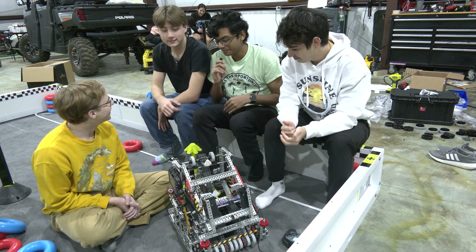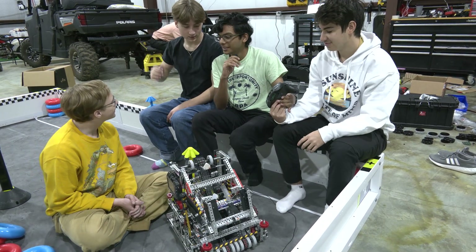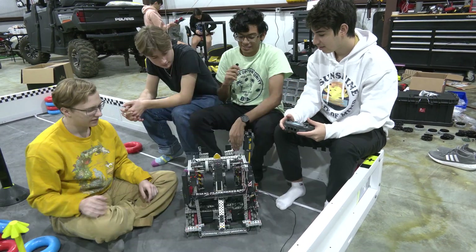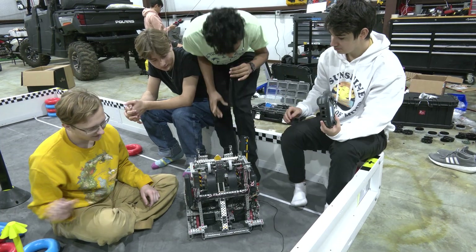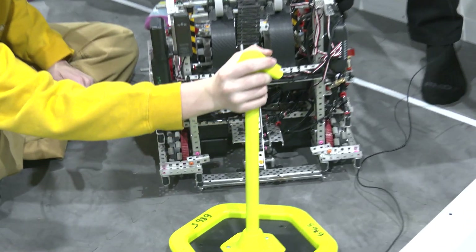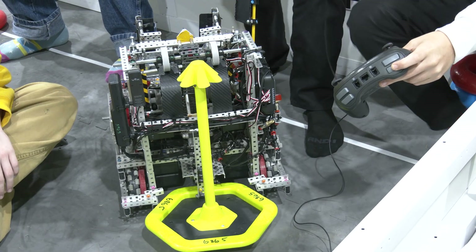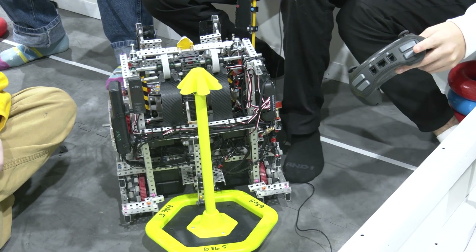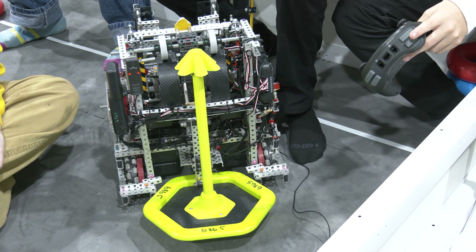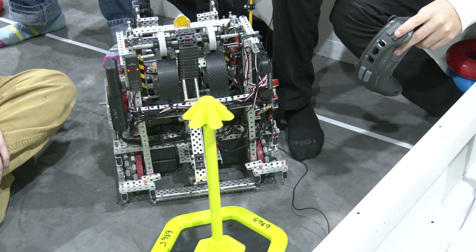I programmed a bunch of stuff that makes Carlos' life easier. Starting out with the auto clamp — there's a distance sensor right underneath here, zip-tied on, the best way to put stuff on. When he's holding it, it clamps automatically when the goal goes in. The hard part that somehow I got working was: when you press it again, it doesn't just clamp again — it actually lets go.